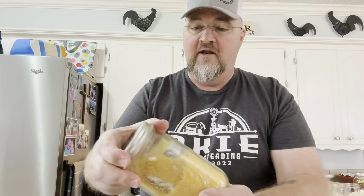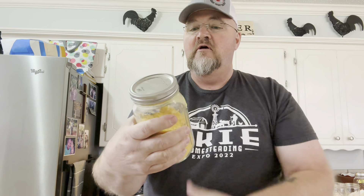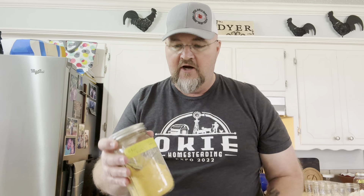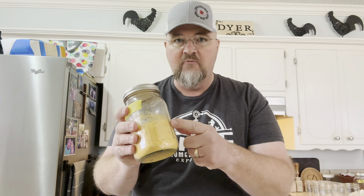One of the first ways we do, if y'all don't know, is freeze-dry them. This is just freeze-dried eggs from May of 2022 and they're still good. You can use them for scrambled eggs if you want to just eat regular eggs, or you can cook with them. That's one of the best ways to use the freeze-dried eggs.